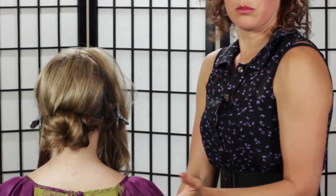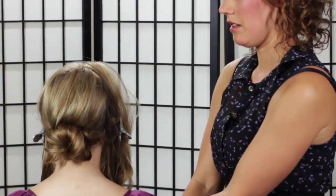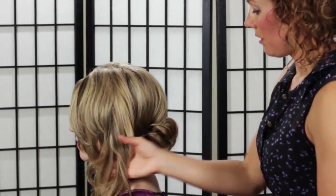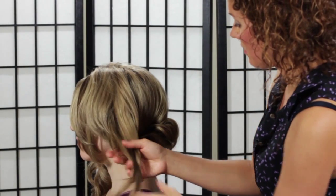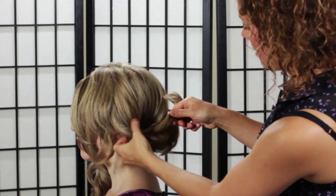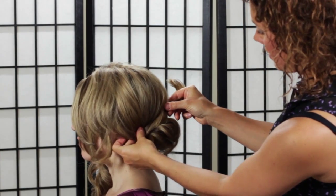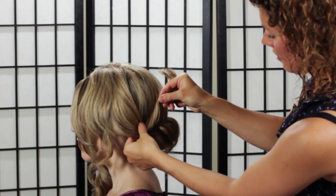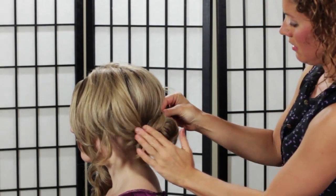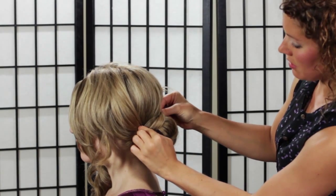Now if you wanted to, if you feel more comfortable taking the ponytail and doing a sock bun — a low sock bun — you can do that too. So now with these pieces that we've left behind, we're going to use them now. All I'm going to do is drape this piece kind of over like this to cover the bobby pinning that we've done there, and pin it there and pin it there just to hold it in place.